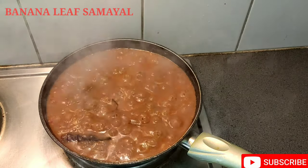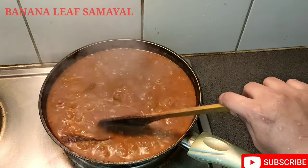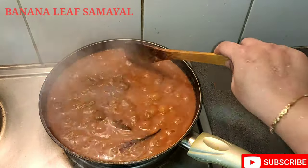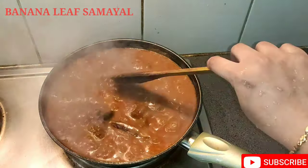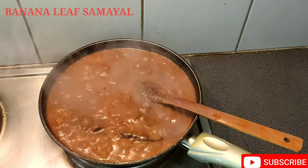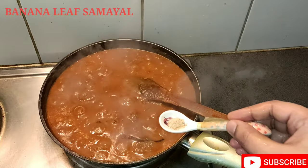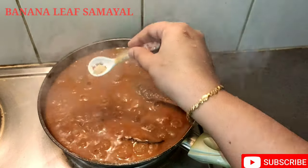Let's cook it well. The masala is already cooked well. Let's cook it well.